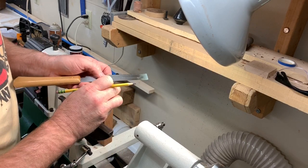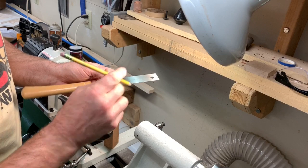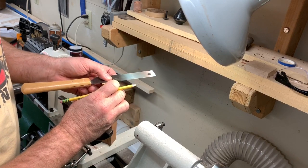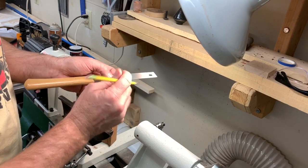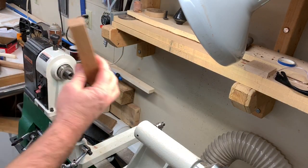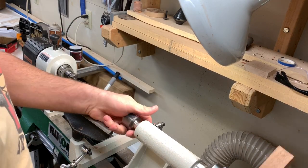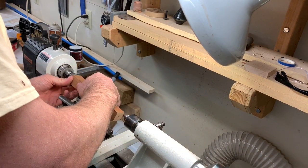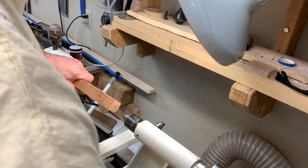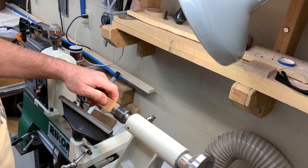First things first, I mark the center of both ends of the blank so that when I turn it between centers, I have it perfectly lined up. I'm going to be turning a tenon to put this into my chuck. Got a spur bit on one side, live center on the other. I'm going to put it in and then kind of tap it in place. This is a softwood, so it goes on relatively easily. Put it between centers nice and tight.